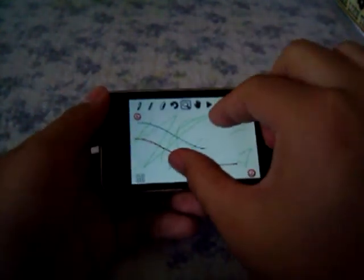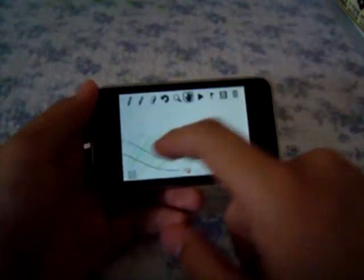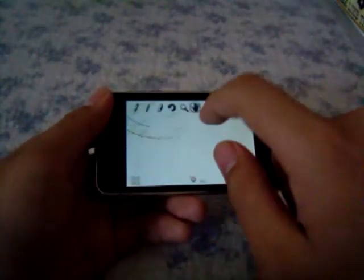There's also an undo feature which, weirdly enough, does not affect the eraser, which I find kind of annoying. There's also a zoom feature which lets you zoom in or out, and a grab feature which lets you move your screen so you can view your track as it gets bigger.